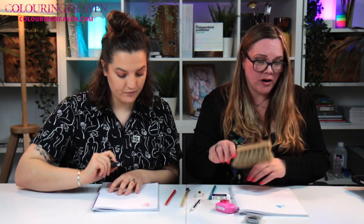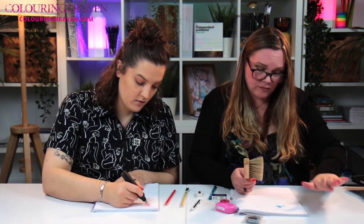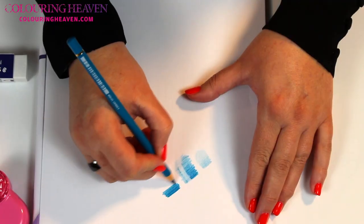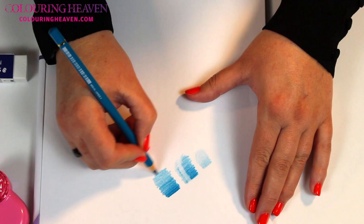Something else that's quite handy to have is a little brush when you're colouring, especially if you're using the eraser. As you can see there's lots of little bits that come off, so just give it a brush so you're not rubbing over your pigment or getting oils on from your fingers. The electric eraser has done slightly better, though only marginally - I wouldn't say it was massively more effective.